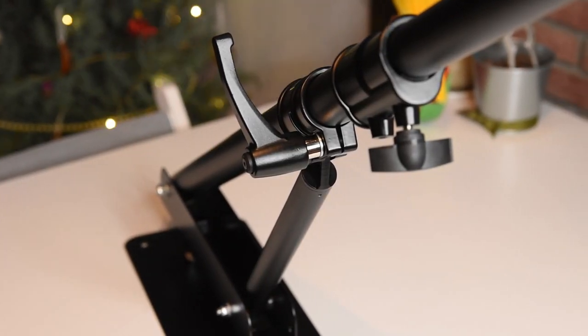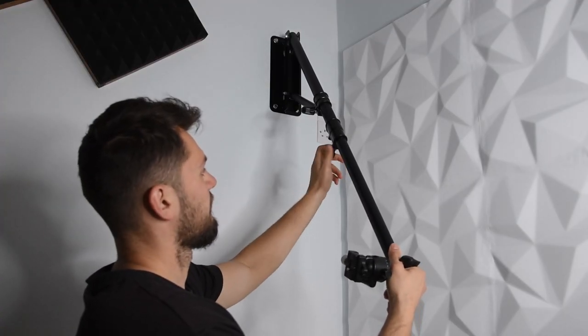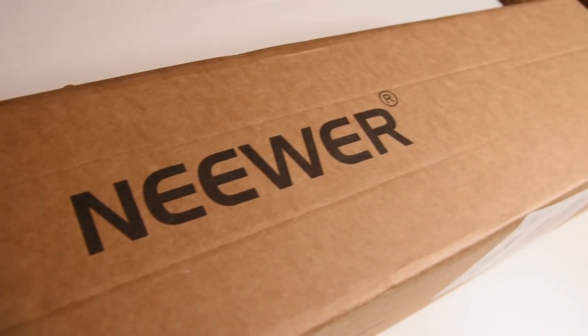If you want to see my video review about it, you can find it in the description below. For users that have a permanent office or studio where you shoot your overheads, or want to mount equipment around you, this boom arm mounted on a wall or even the ceiling can make your work so much more comfortable and save a lot of space, as you won't have tripods all around you.